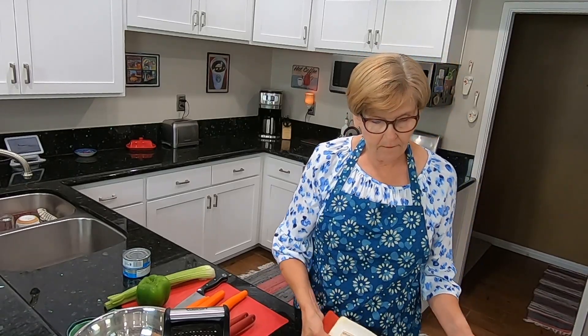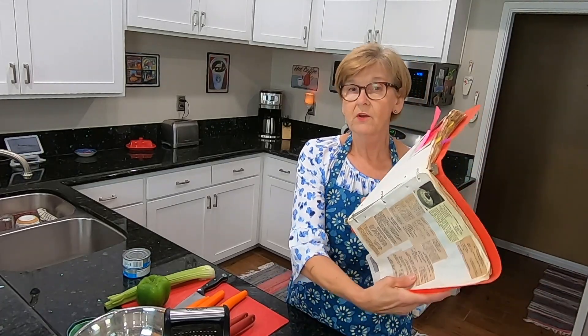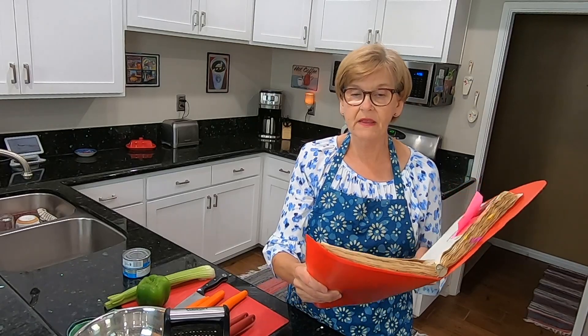Hi, welcome to my channel, Senior Citizen Sue. Today I am making another recipe out of my grandmother's newspaper collection of recipes.